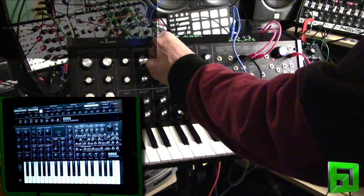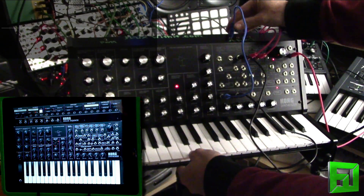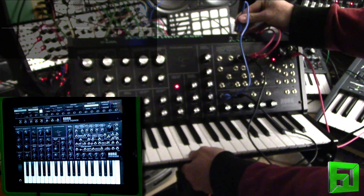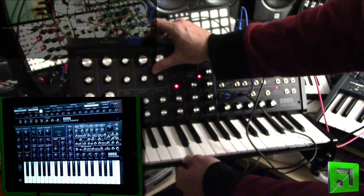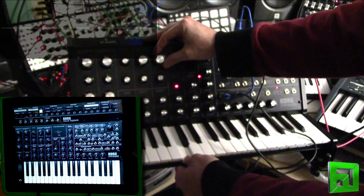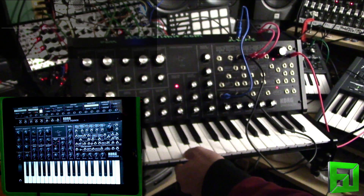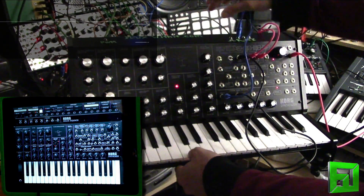I realize I should have my lighting better in this video, but again, I'm just kind of doing it on the fly here. So let's take a listen to the saw oscillator on that. I'll go ahead and pull up the MS-20 on the scope.